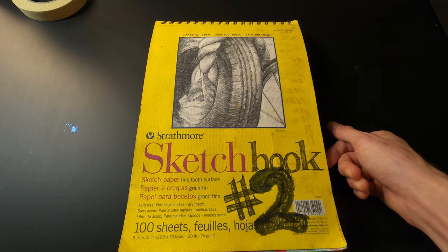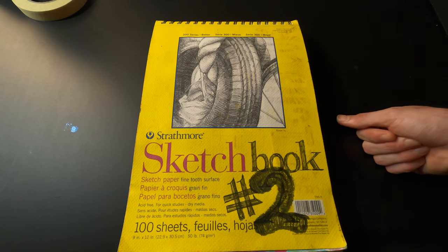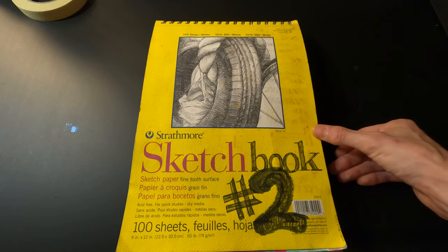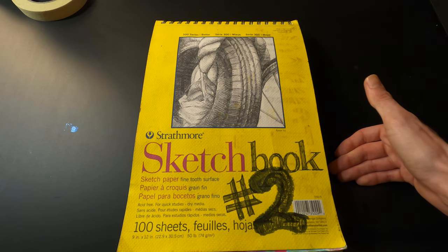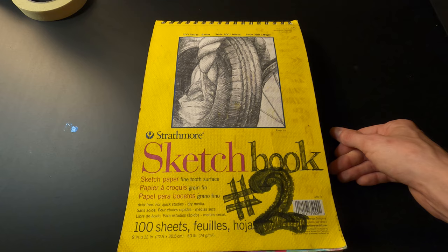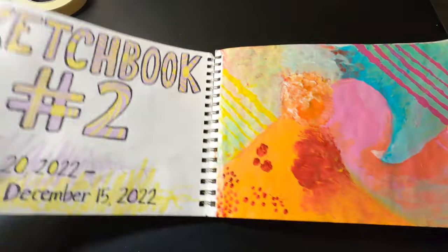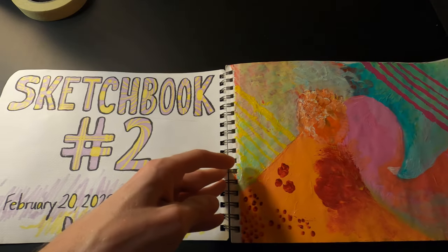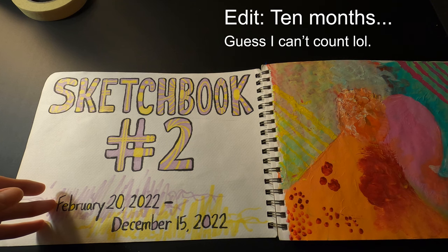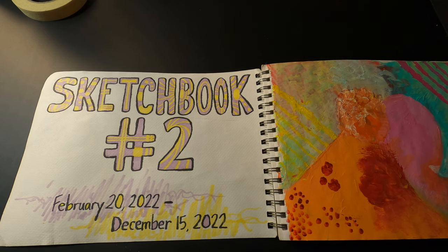Hello and welcome back to the channel. In today's video we're going to be flipping through my second sketchbook. It's the same exact size as my first one — 9 by 12 inches. There are 97 completed pages in here, so I managed to get through it without ripping out as many pages as I did in the first one. It also took me considerably less time — about 11 months, from February 20th to December 15th.